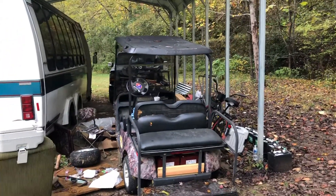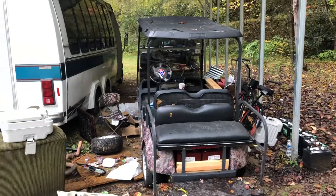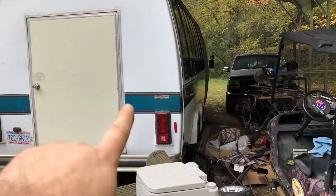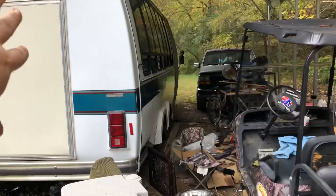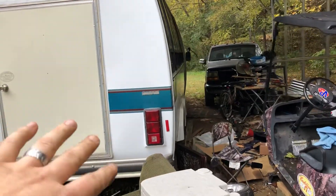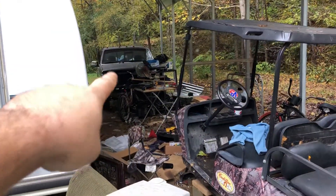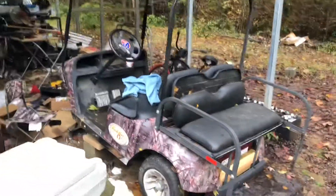I'm doing a little video of my EZ-GO 36 volt. I've got a lot of projects going — just finishing up the RV, a 32-passenger church bus converted into an RV, that's a different video. Another project is a 347 stroker Ford F-150, '95 model. But here we go.